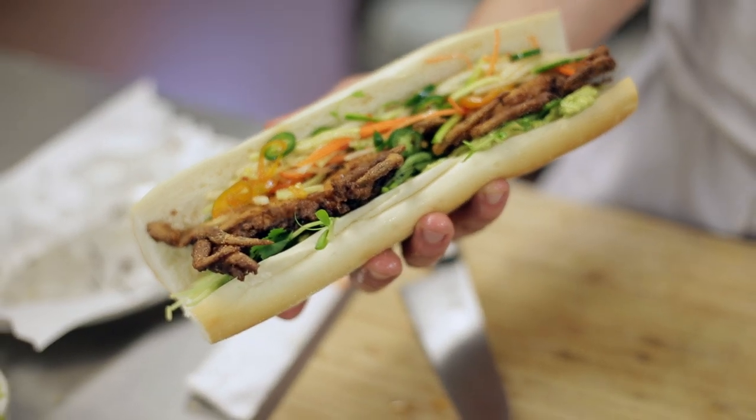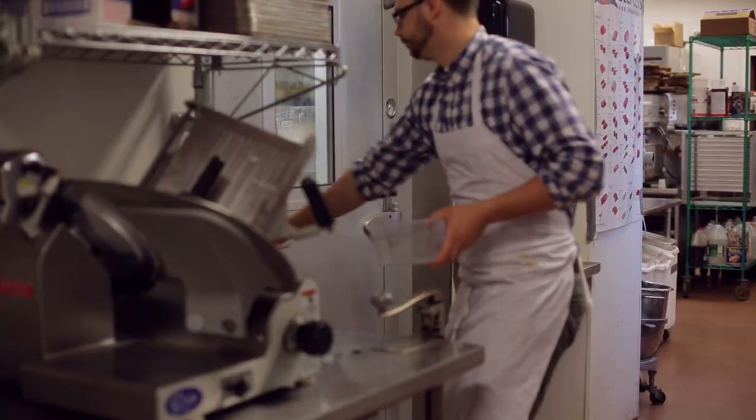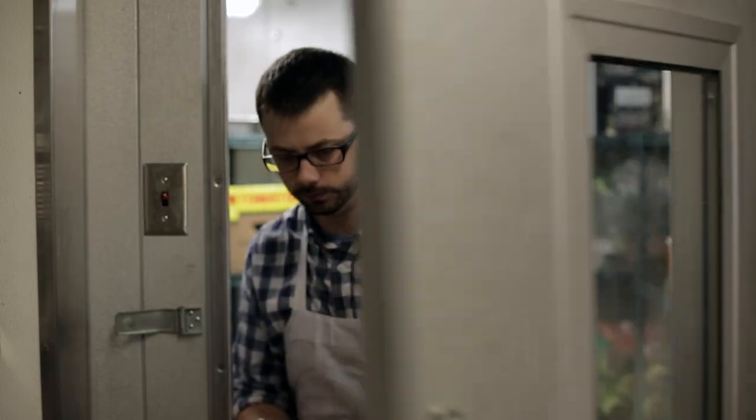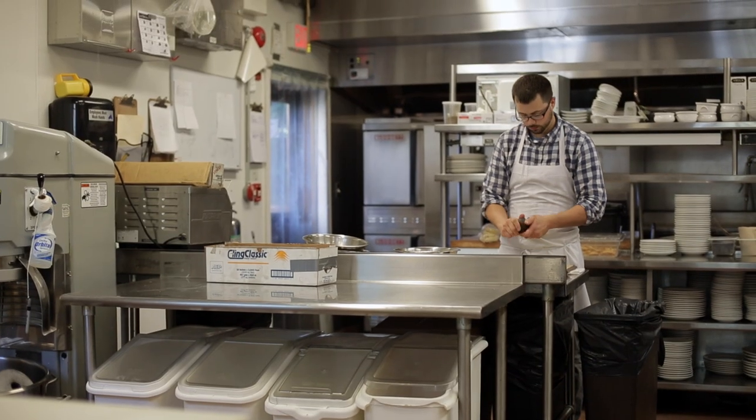Banh mi is a traditional Vietnamese street food sandwich. The traditional one comes with a little bit of pate, spicy Asian vegetable slaw, and some Vietnamese hams. But today we're taking soft-shell crab, we're going to fry it up, and we're going to add a little guacamole instead of the mayo.